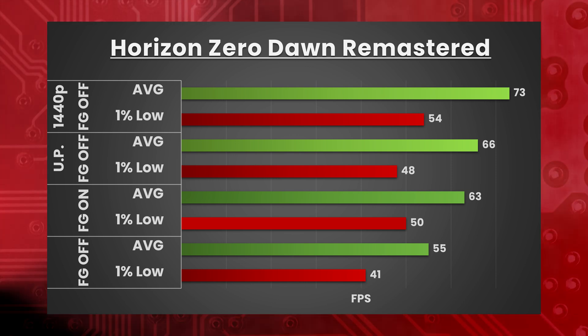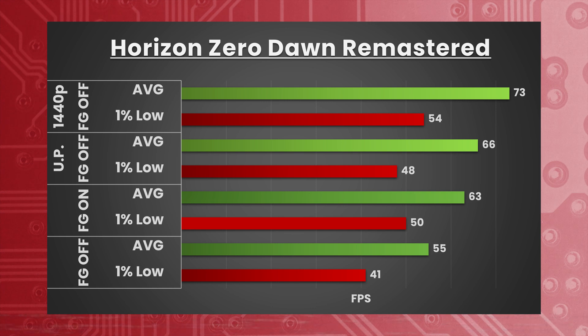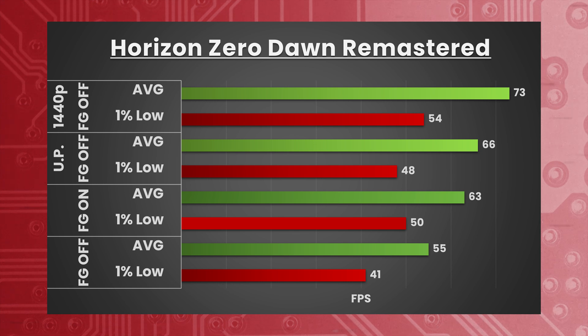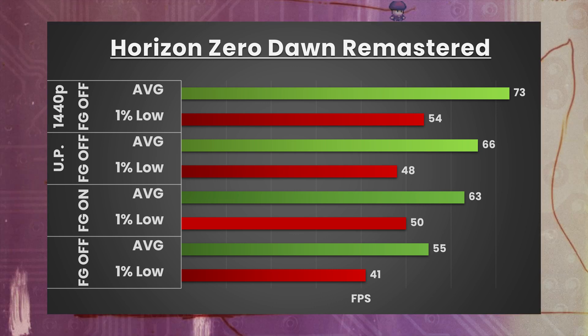Horizon Zero Dawn Remastered — 4K, DLSS frame gen off, DLSS set to quality, very high preset — averaging 55 FPS with 1% lows of 41. With DLSS frame gen on: 63 FPS with 1% lows of 50. With DLSS frame gen off and DLSS set to ultra performance: 66 FPS with 1% lows of 48. Dropping to 1440p with DLSS back to quality gives 73 FPS versus 55 at 4K — a 33% improvement.